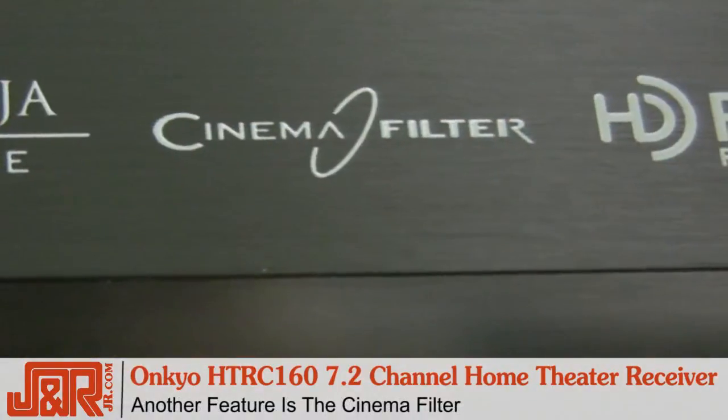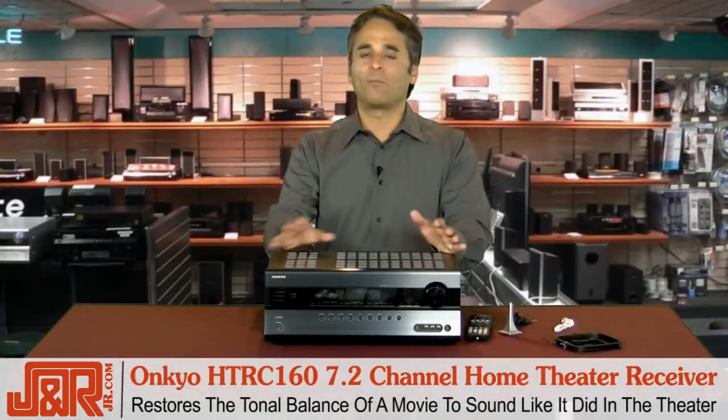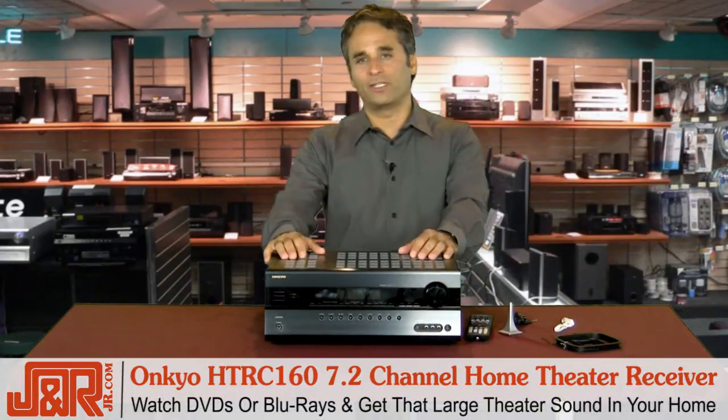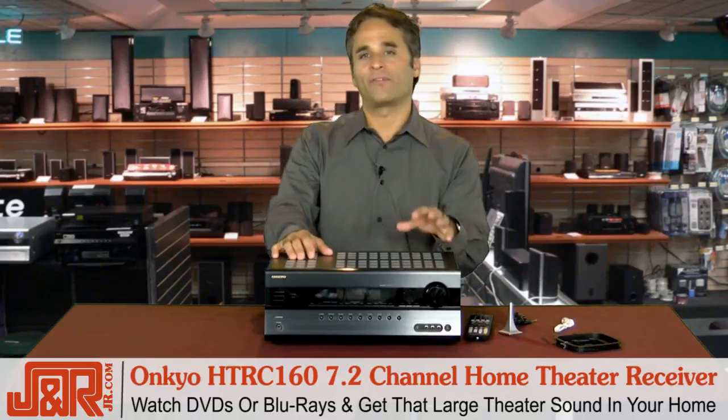Another feature is the cinema filter. This restores the tonal balance of a movie to sound more like it did in the theater, instead of the way they compress it to put it onto a DVD or Blu-ray, giving it that large theater sound in your home environment.